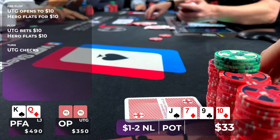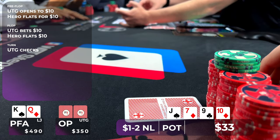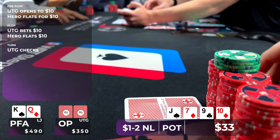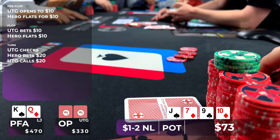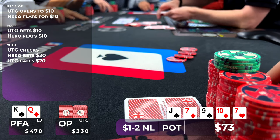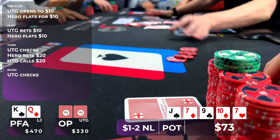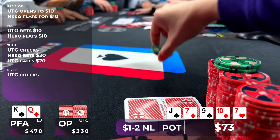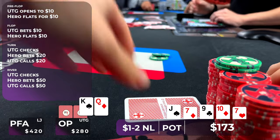My opponent checks. We definitely want to start putting money in the pot. We're not going to bet very small, because our bluffs want to start putting pressure on all of his holdings out of position, and our strong hands want to get value, so I bet $20. He makes the call, and we head to a river card, which is the seven of hearts. My opponent checks yet again. There's not much we can get called by on this board, considering there's a four-liner to a straight, so I decide on a bet size of $50. My opponent doesn't think very long before putting in the call, and we scoop a very nice pot.